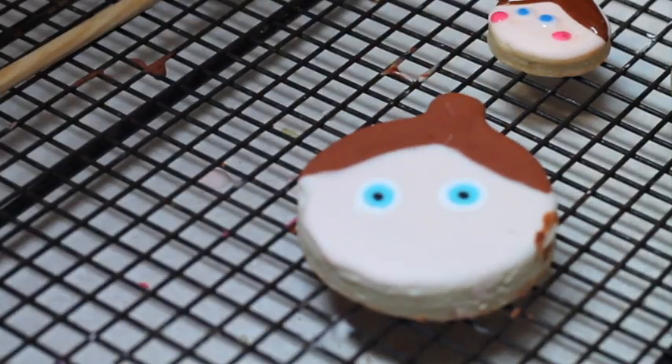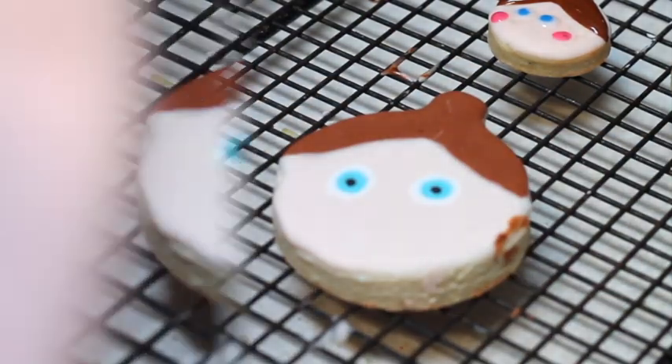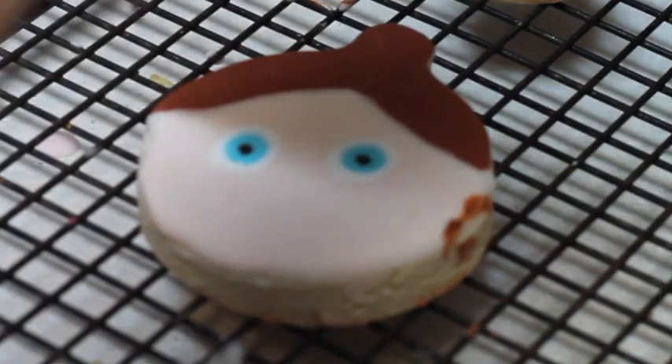And here is another example of how you can decorate the same cookie in a different way.